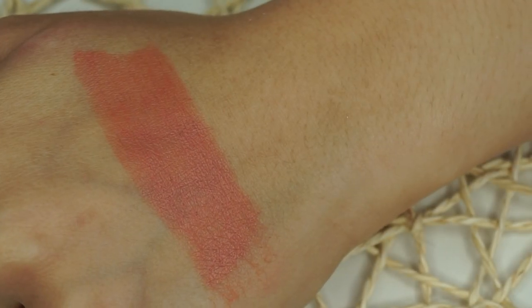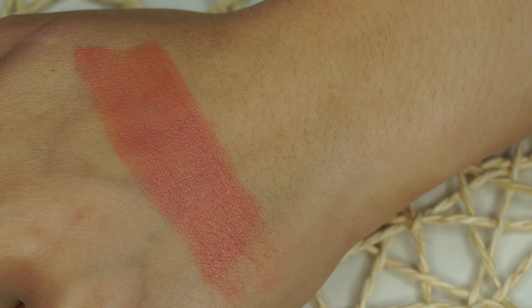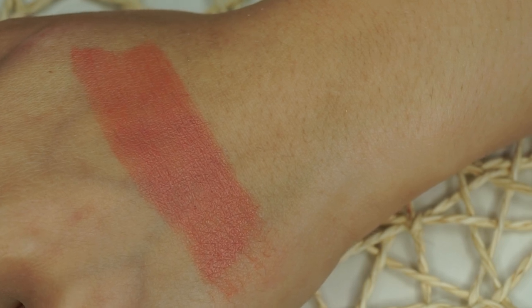Moving along to the shade I have on today and my personal favorite — it sounds the scariest but it really is very wearable. This is the shade Shimmery Cocoa Berry. You think it's going to be brown, but it's actually just a more brown-toned peach — a pretty true peach shade. I love this because it looks like you just got back from vacation. It's a really wearable nude; I do have a lip liner on today because it can be a little blank on its own, but it's my favorite healthy, youthful-looking shade.